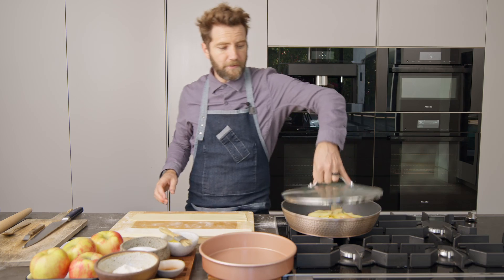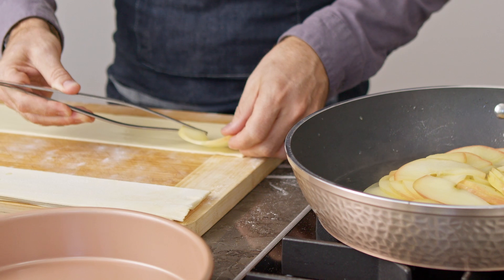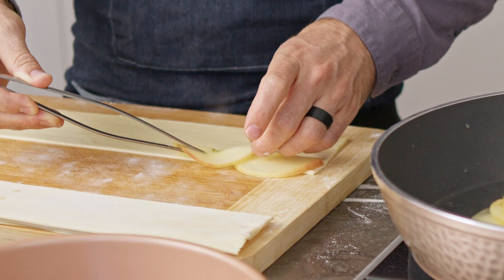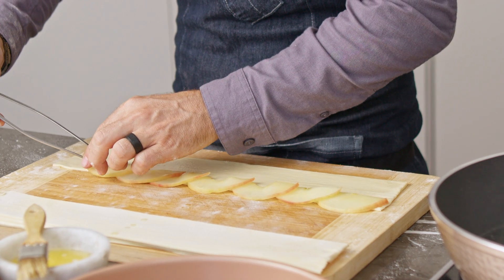Time to lay down our apple slices. You want to use the skin side at the top and you want to have the apple slices stick out a little bit. Each apple slice should slightly overlap the previous one.